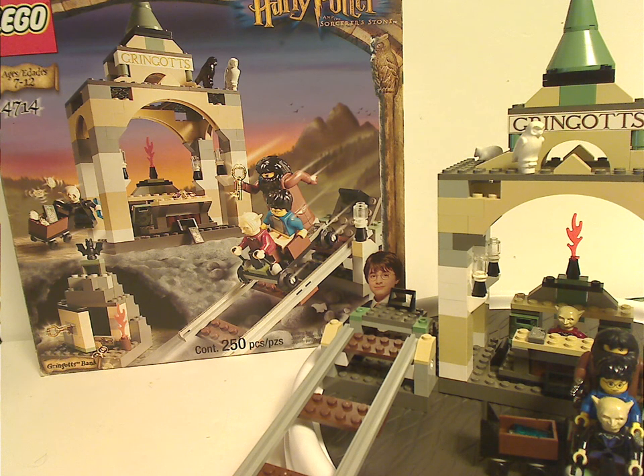If you still have this set from back in the day, I hope you had some good memories of it. And for those who haven't and still have access to get it, I'd say definitely get it — eBay, Bricklink, whatever. That is it with this video. Like, comment, subscribe. Thanks for watching.